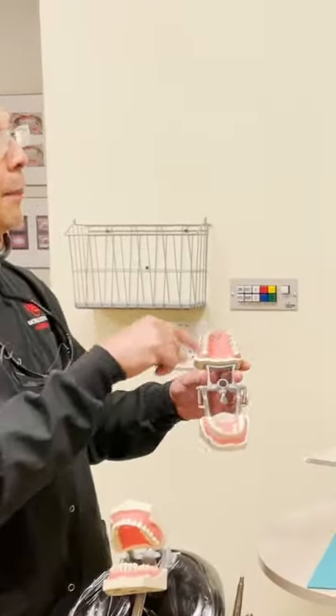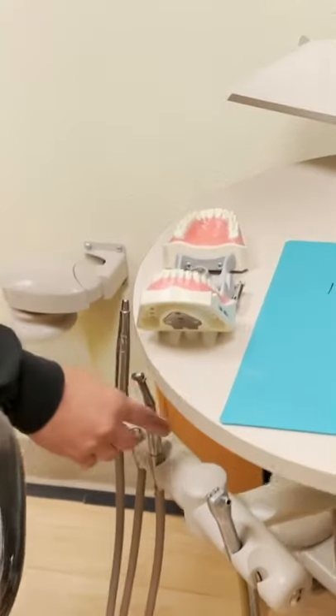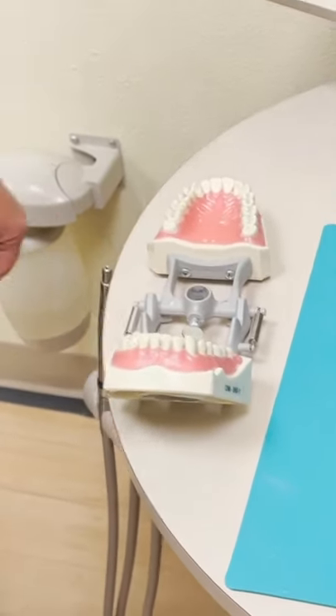Most of the time you want to go ahead and practice first on the table. The way that you want to do this, if you're doing this at home, is to try to simulate everything that you're going to have during your bench prep bench exam.